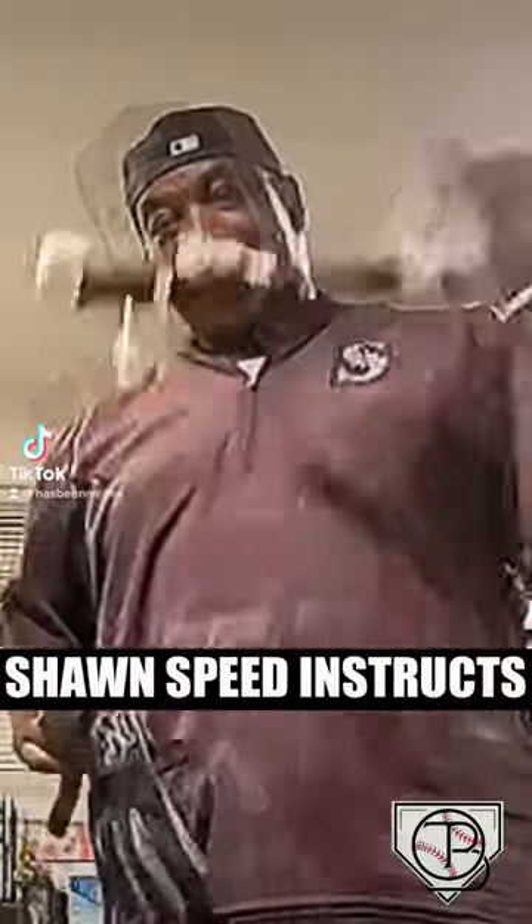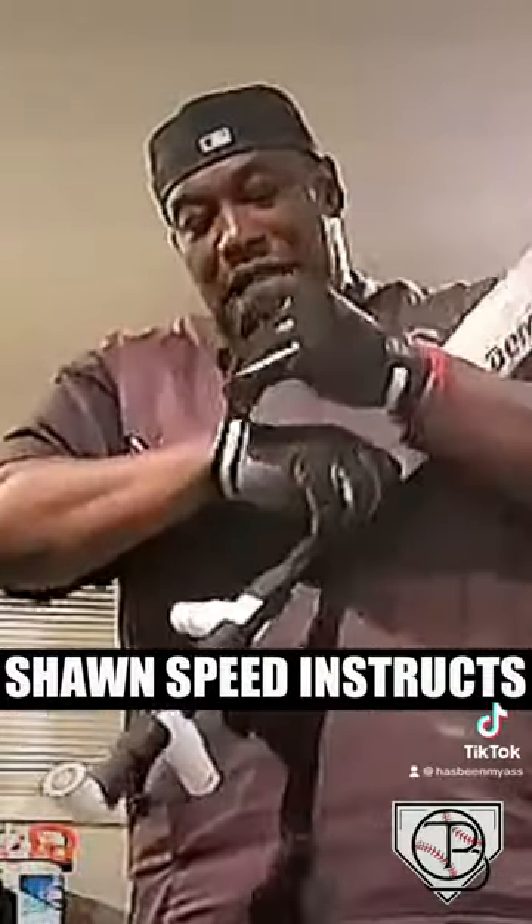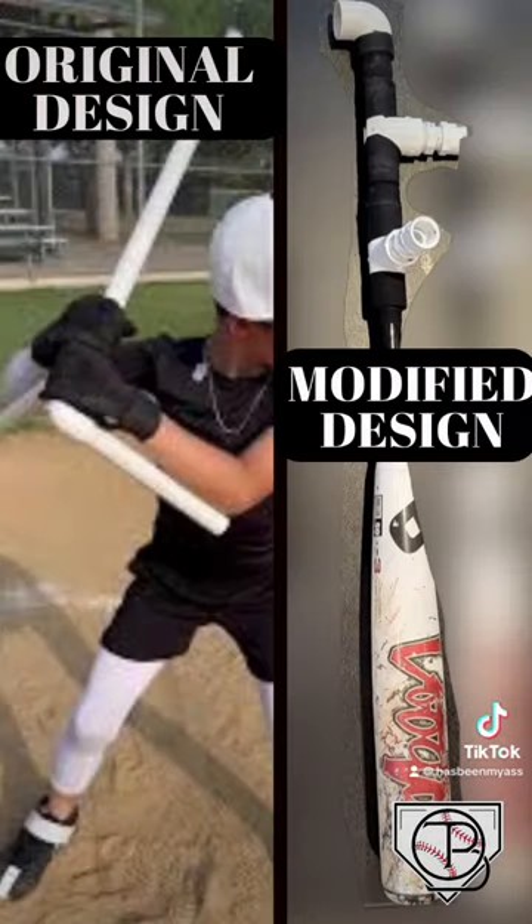Here it is — I made one that you can actually hit with. As you can see, this part fits here, this part fits down your arm. In order to make one to hit with, you have to modify it a little bit, because you can't put it on the top or bottom here because it will hit your arm.